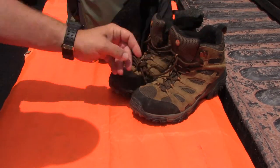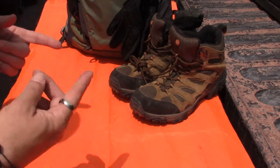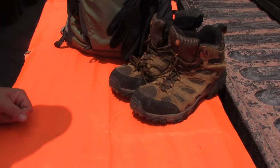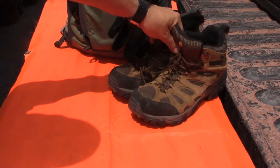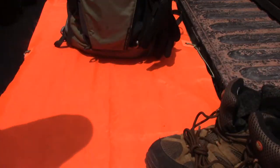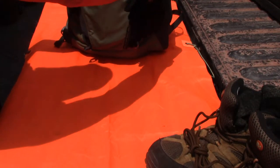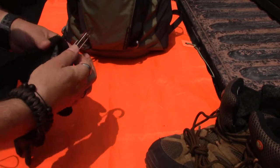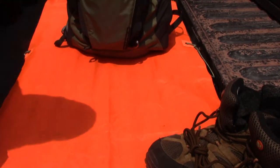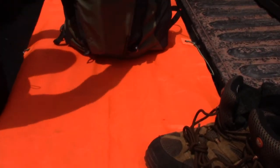Obvious stuff out of the way first - boots. Got this good old pair of Merrells. I rotate boots through, so some I'm wearing and some are stashed in the truck. I rotate them, keep them broken in, keep my feet used to them. Great pair of boots, seen a lot of miles already. Got a pair of good hiking socks stashed in there with them. Got to take care of the feet. Then comes gloves - got a good pair of mechanics gloves.